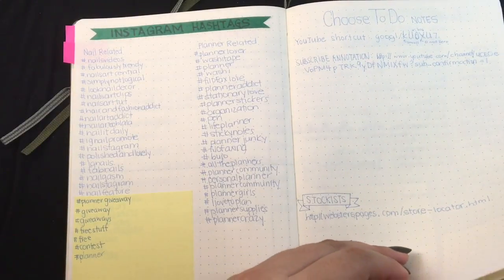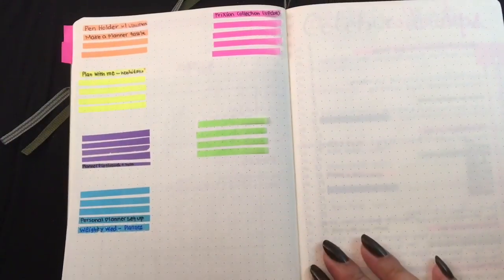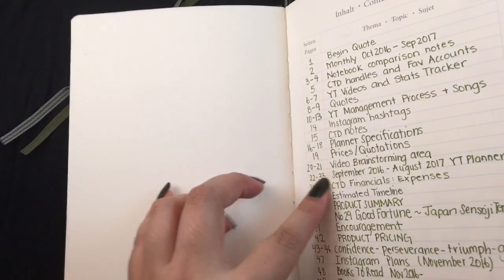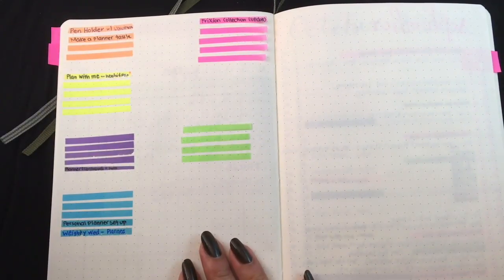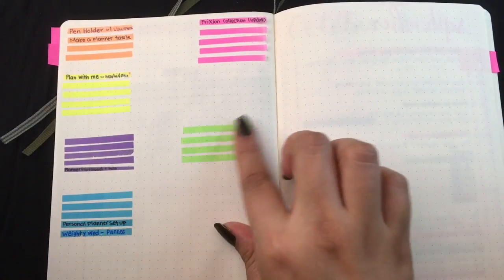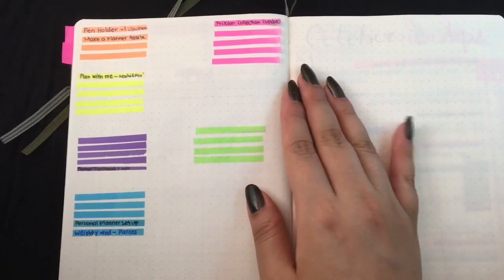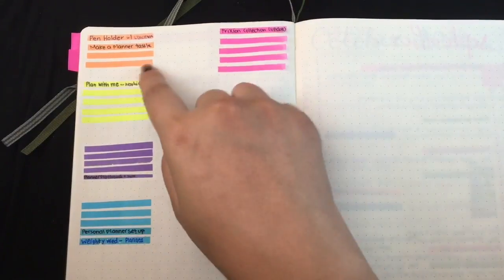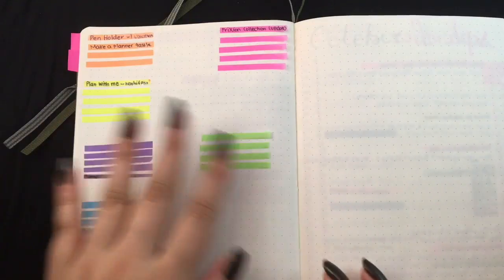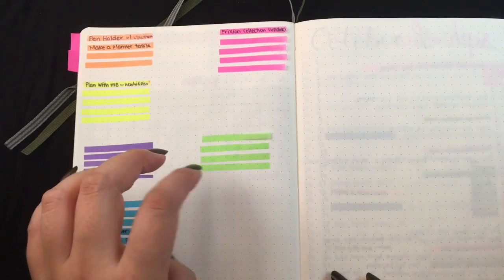We're not going to be showing the next few pages — we're not ready yet. In my index I've called page 20 a video brainstorming area. How I brainstorm is every time I have an idea, I take one of these transparent sticky flags in neon colors. I'm now thinking it would be a good idea to group them by color — like collection-type videos in one color, DIYs in another — categorizing by type of video.